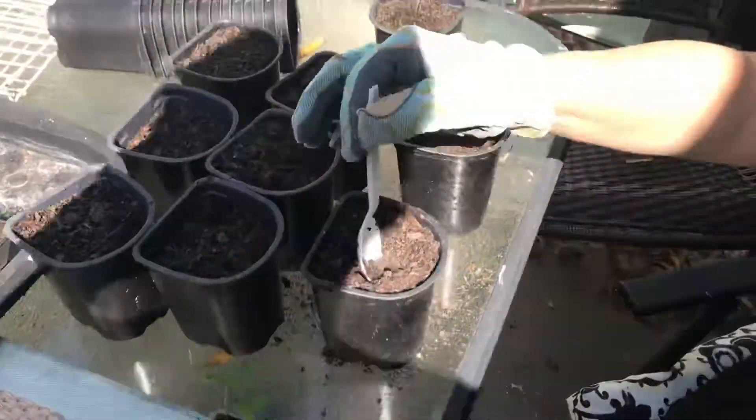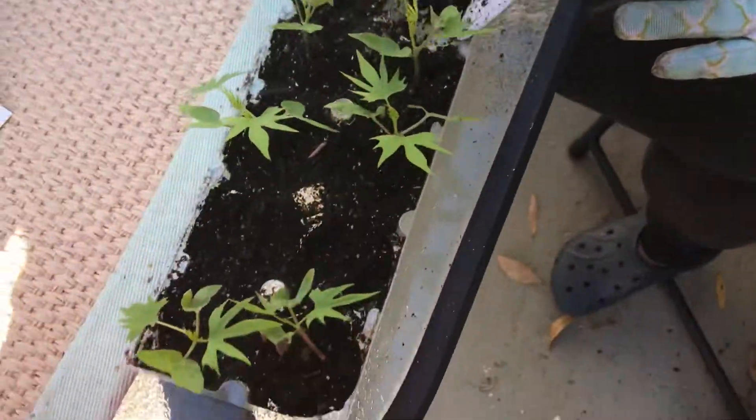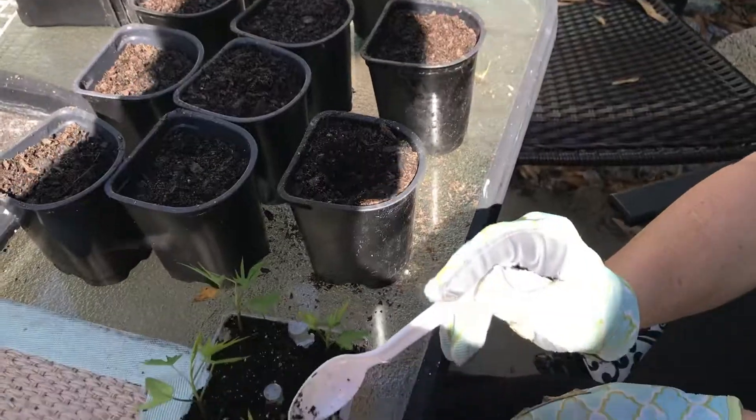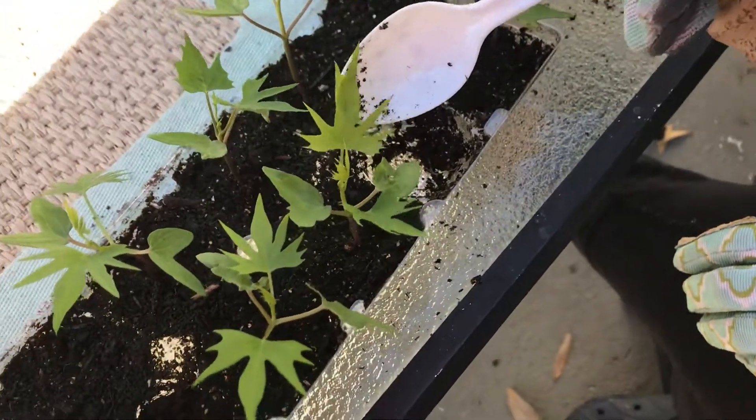I just wanted to show you the easy way to do it. If you remember, we planted some seeds in this little cup — just those little egg cups — and then once they get their second leaf, or their true leaf, in this case this is a cardinal climber.